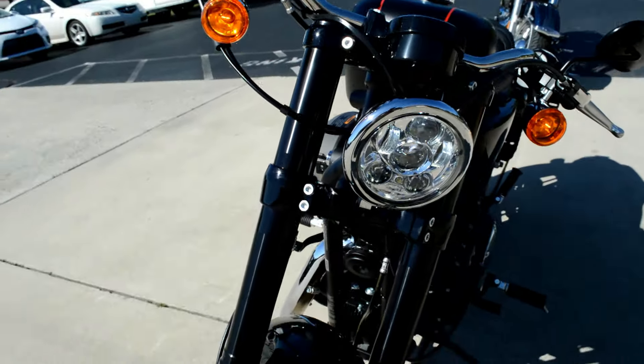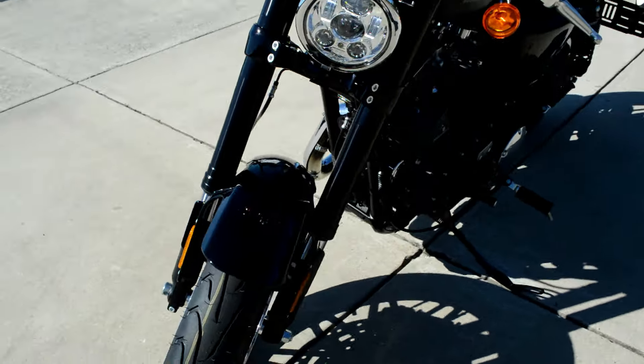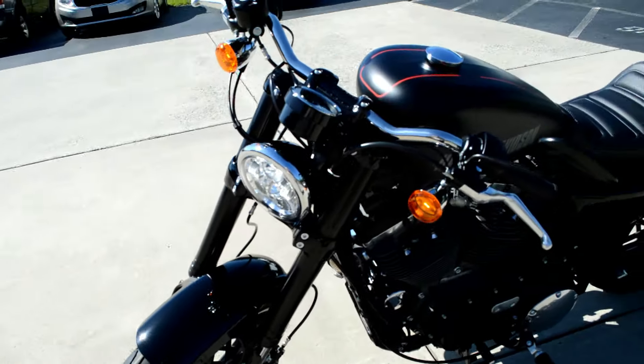We've got the Daymaker LED light, blacked out inverted shocks, and dual rotors for extra stopping power.